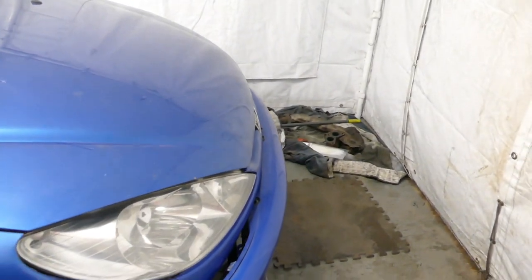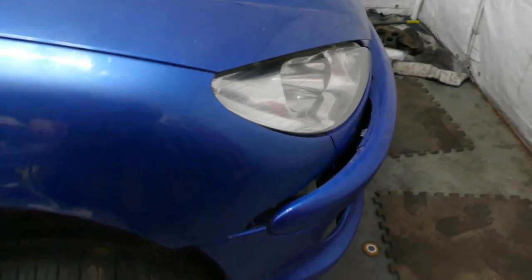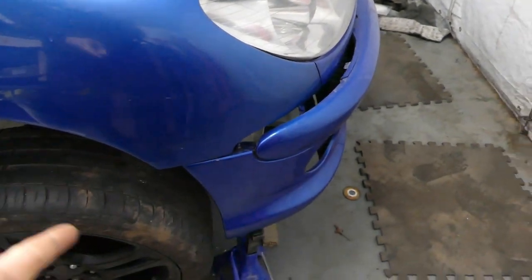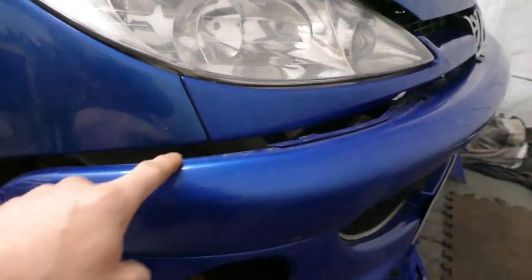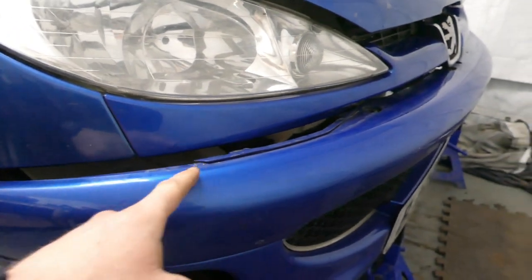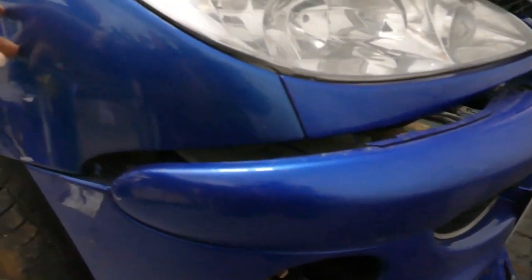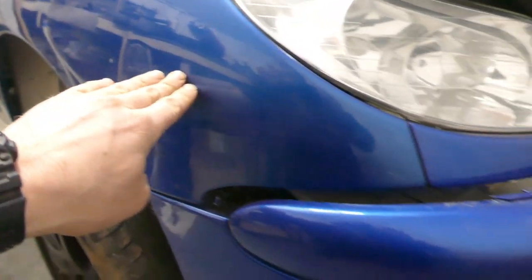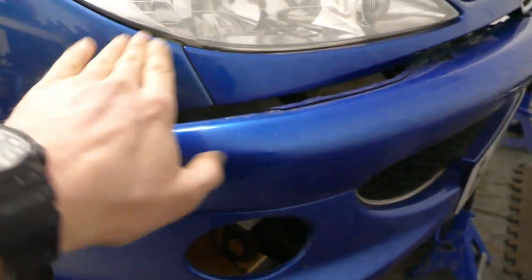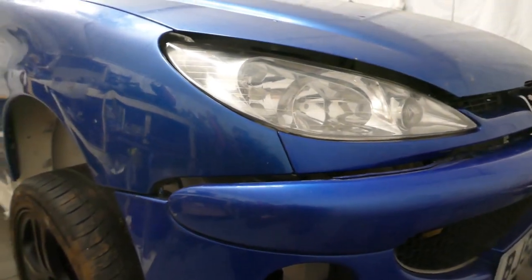I've set the bumper slightly further forward for a couple of reasons. It's to alleviate room for the larger wheel around the front. Also this area is going to make a good platform for the aero on the arch — basically it's going to be extended and we'll have a wide flat piece rolling up over the top of the arch. That's a good platform to get the air brushed over the sides and around.